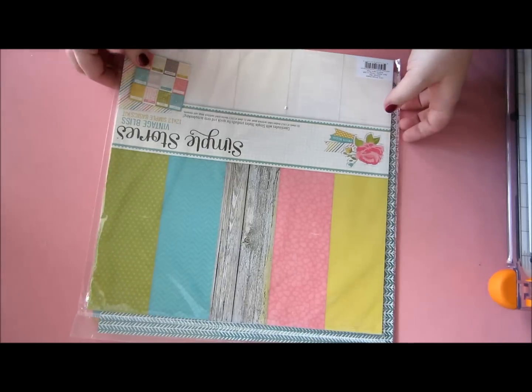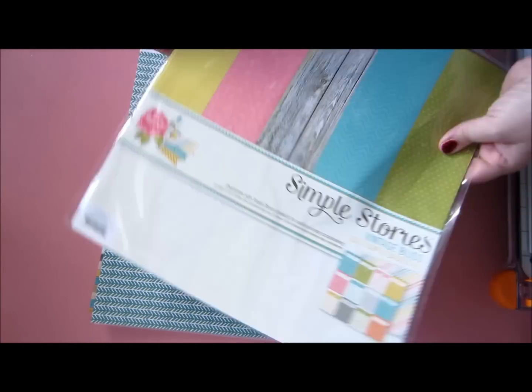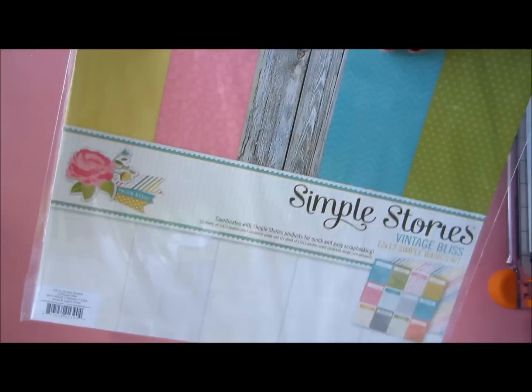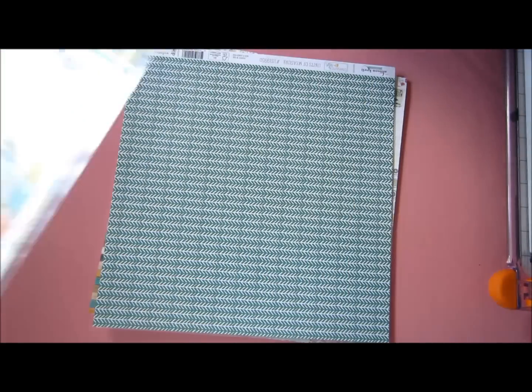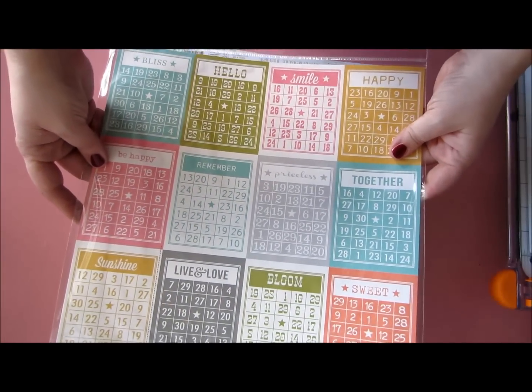I ordered these Simple Stories Vintage Bliss Basic Kit. I really, really like that, because I really like these full backgrounds, and they are this on the back side. Plus, you get one of these. Kind of cool, hey?